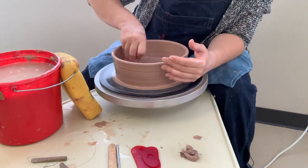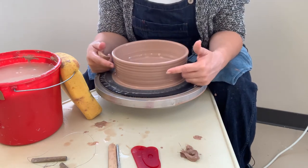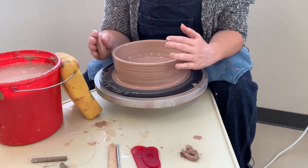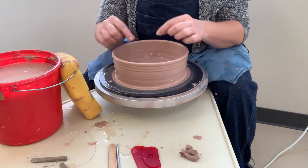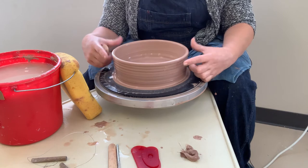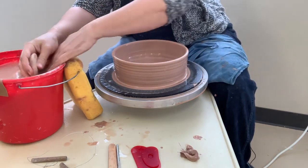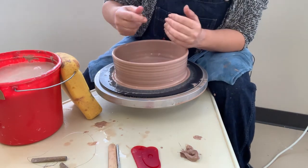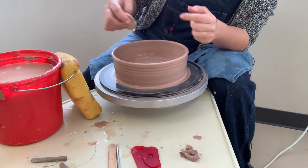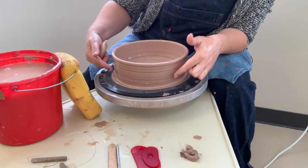I'm not actually going to make this any taller because I don't want the rim to become super thin right now — as I go to make it into a plate, it will thin out as I stretch it. So if you start with it this thin, you might have some problems with it collapsing. It's not the end of the world — just wedge up another piece of clay and try again. Make sure to compress, and then clean up the sides now because it's easier to reach them at this point.